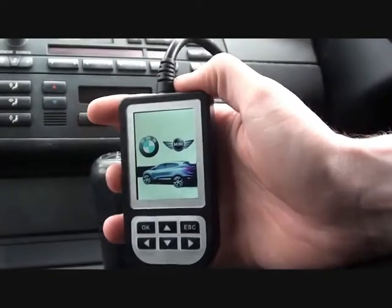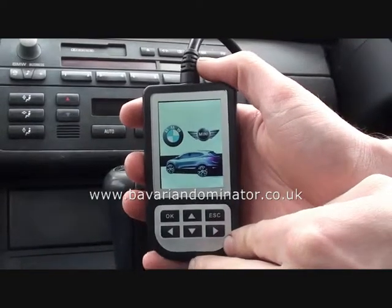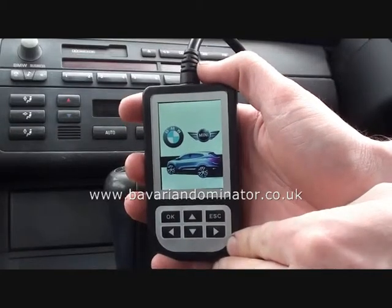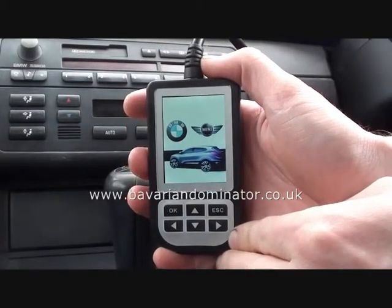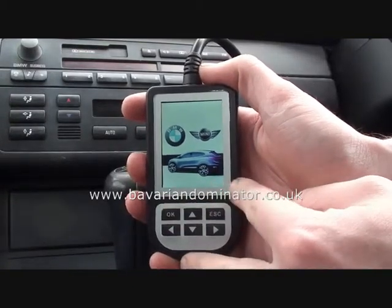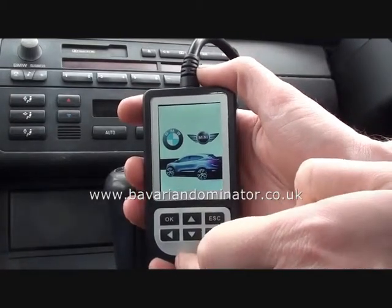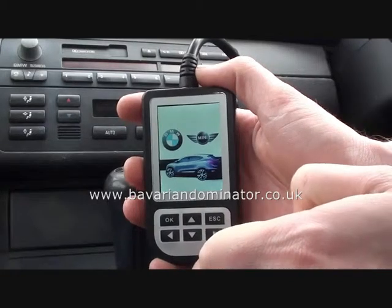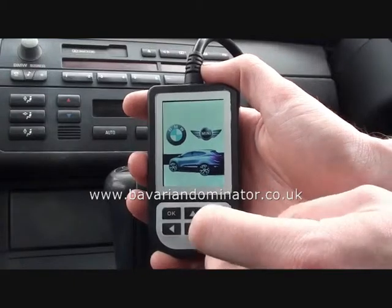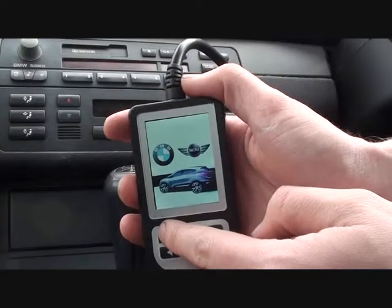So what we're going to do is use this tool to actually diagnose the faults. This is the C110, which is available from BavarianDominator.co.uk or Diagnostic-World.com. It's a very neat and handy tool to have. I suspect the reason for the engine management light being on is that the vehicle is running quite rough — basically a rough idle, then it cuts out. Also, at junctions you have to keep quite a bit of gas on, otherwise it will cut out. So this tool should give us the answer.